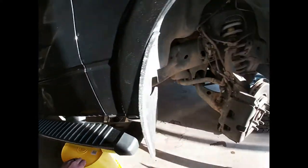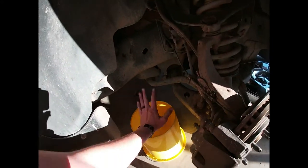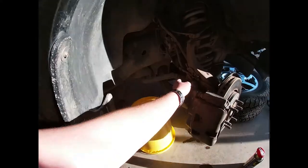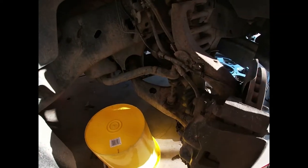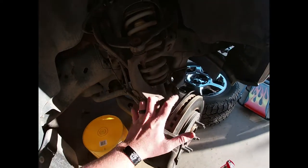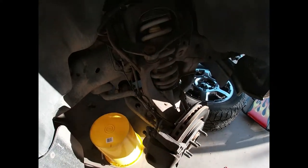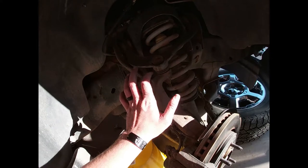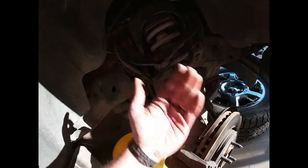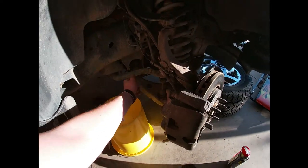After that, take the caliper up and strap it - I just use a rubber rope over the strut. You don't want it hanging by the brake line. Remove the ABS sensor and that little bracket bolt, which I think is a 10mm. The dust shield you don't have to remove, but I like to, especially when removing the hub. Then bust that loose so you can pull the CV axle out from the back.